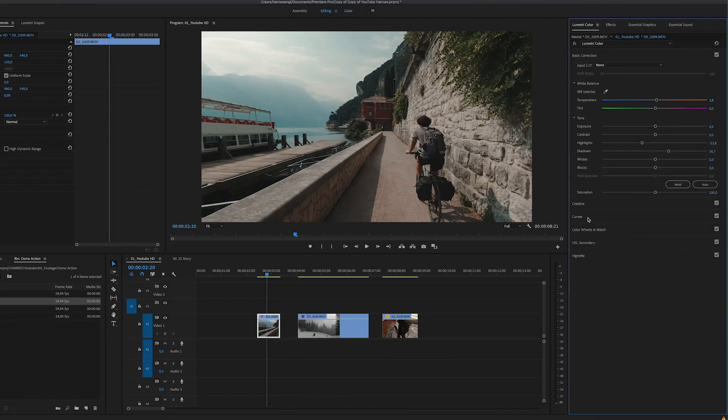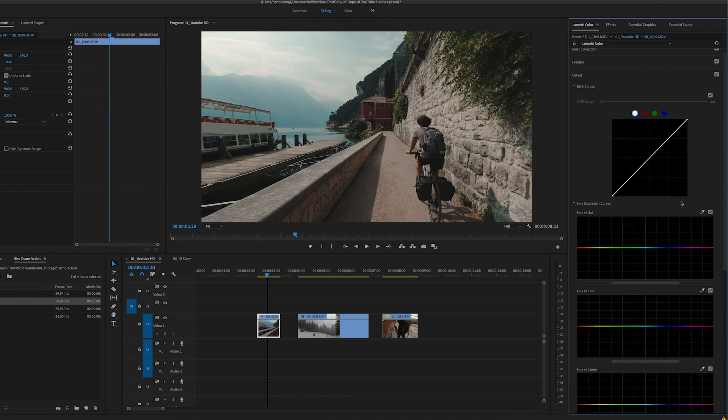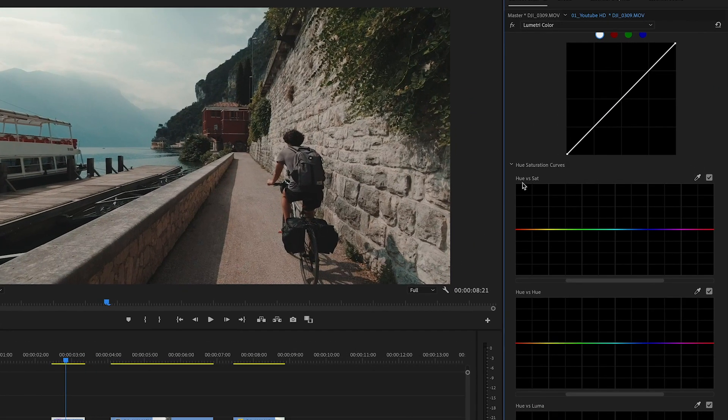Now let's go into curves — something a lot of people don't use in the beginning, but you can really do a lot here. We have Hue versus Saturation, where you can basically choose one tone in your photo and then bring down or up the saturation of that tone. In this clip I feel like the blues in the background are too saturated. So let's click on that blue tone — it makes three points, and you take the middle point and bring it down until you think it's okay. Just a little bit down, somewhere like this — now we don't have those blues as saturated.